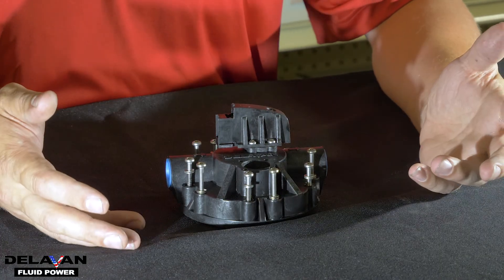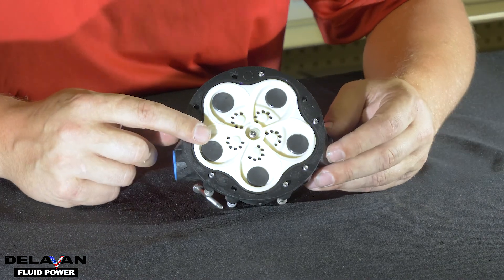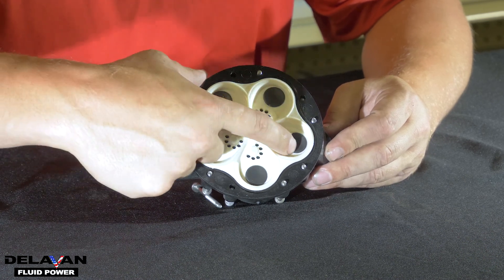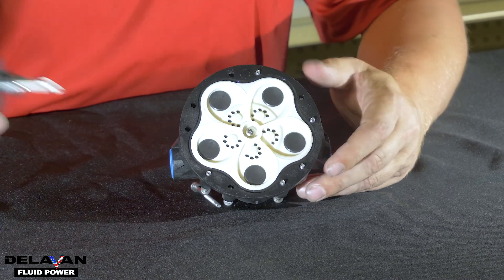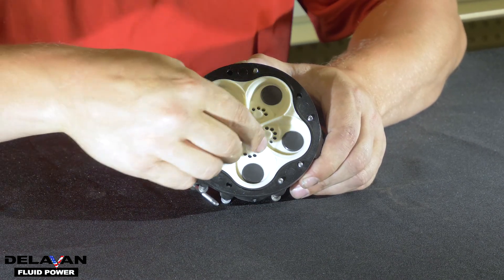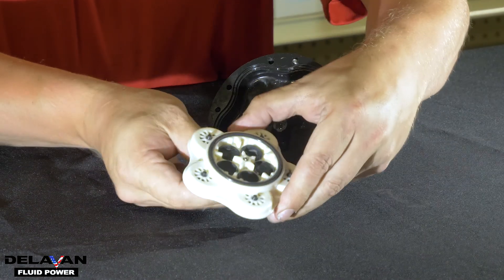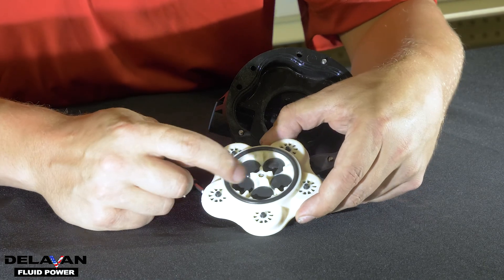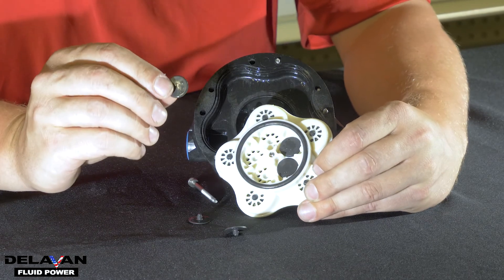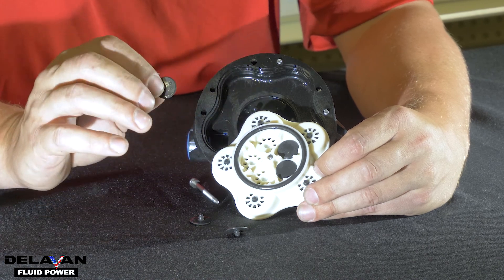First, we're going to talk about the upper housing assembly. If you flip over the upper housing assembly, you will see our valve plate. On the valve plate, you will see five valves. You're going to want to make sure these are all pressed in nice and secure. If you take out the bolt from the middle and flip over the valve plate, you will see one rubber O-ring and five floating valves. These will come out very easily — as you can see, they've just fallen out. You're going to need all ten of these valves working to have your pump working at optimal performance.